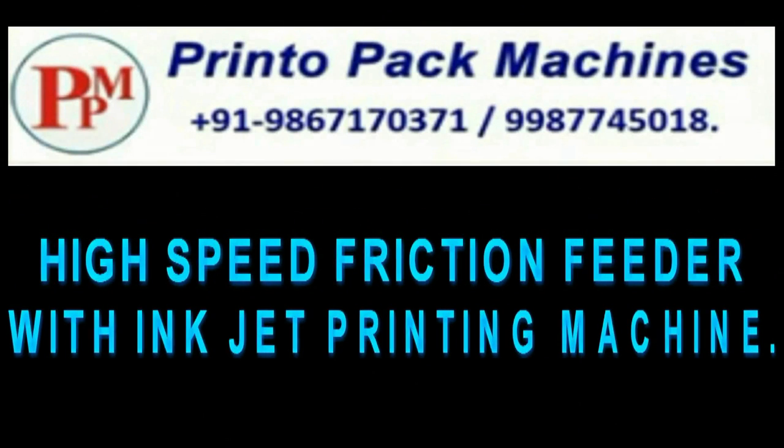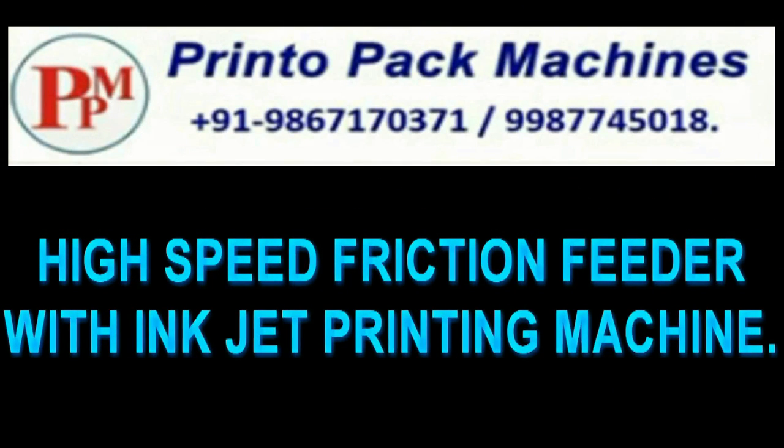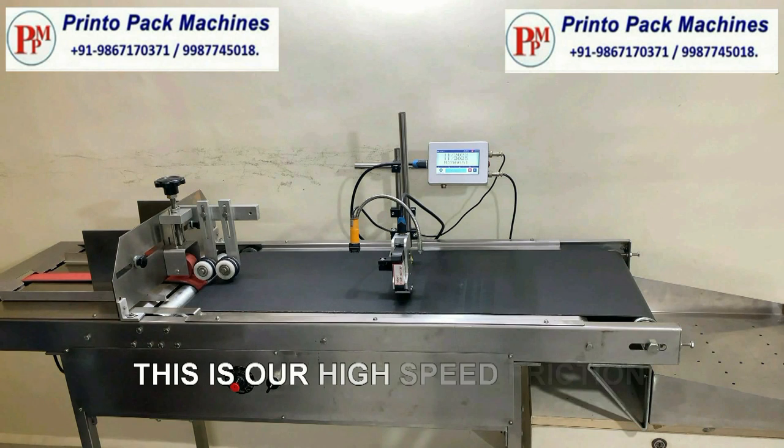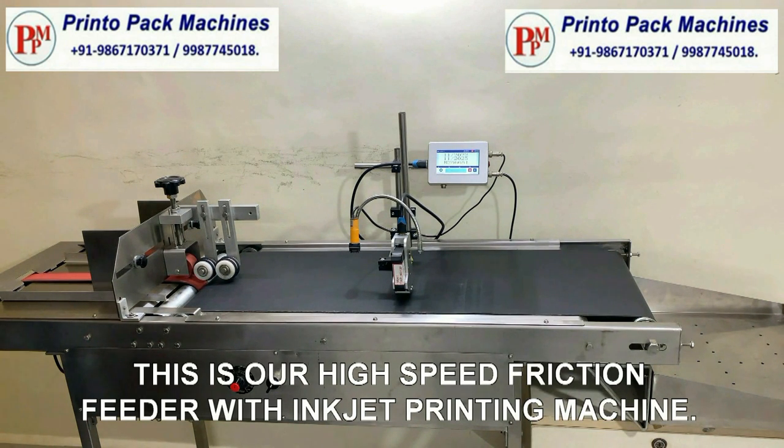Hi friends, welcome to the Printo Pack Machines High Speed Friction Feeder with Inkjet Printing Machines Demonstration Video. This is our High Speed Friction Feeder with Inkjet Printing Machine.